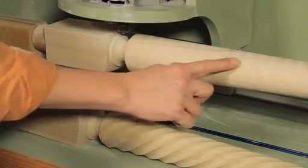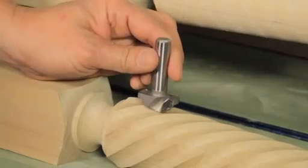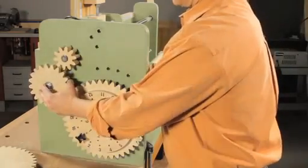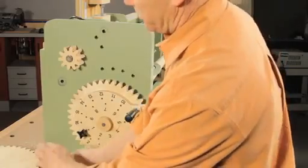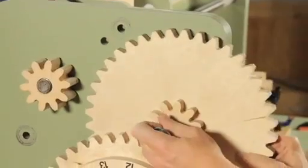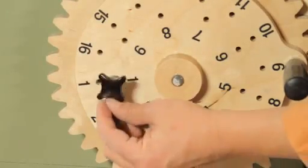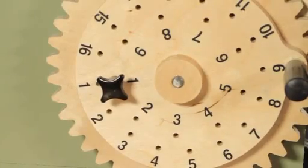Once the taper is complete, the next step is to create the decorative spiral flutes that wrap around the leg. For this, I'm going to use a portion of a large classical cove bit. After installing it in the router, I'll change the gear setup — removing the gear used for tapering and installing two new gears to create the spiral spacing I'm looking for. I'll bolt them in place so they turn freely. For this leg, I've chosen to route nine spirals, so I'll index the leg using the inside set of holes, starting with number one.